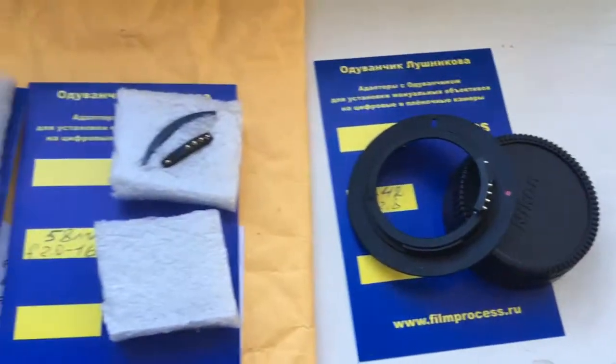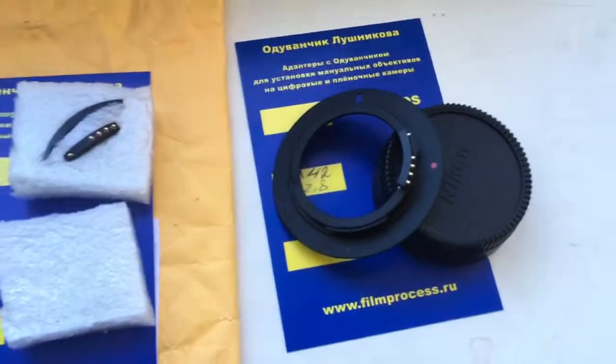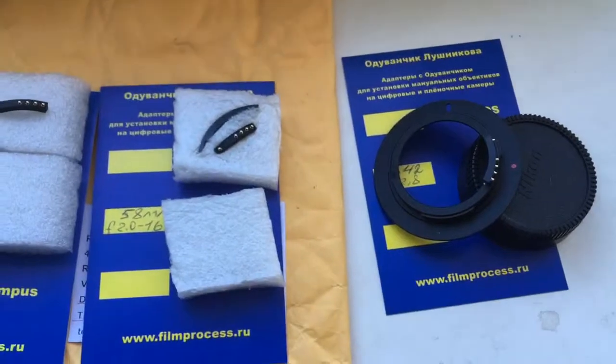Now I am packaging your chips and adapters and sending them to you. Thank you for your attention.